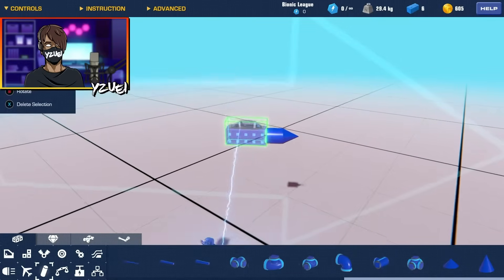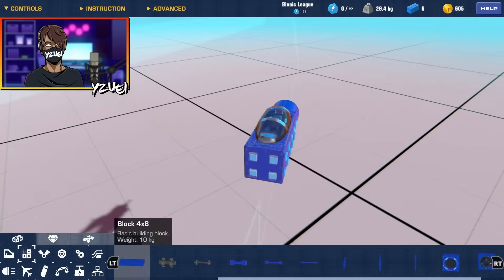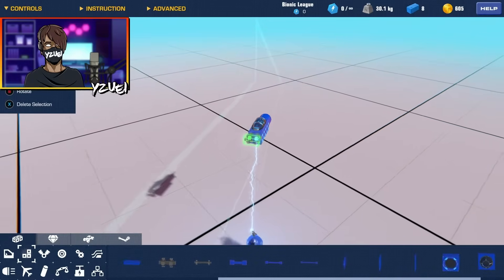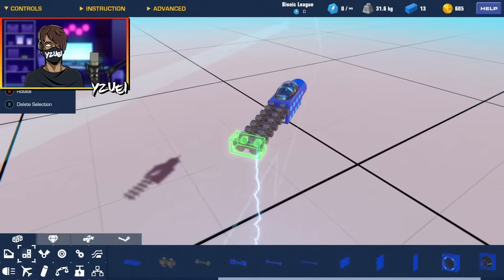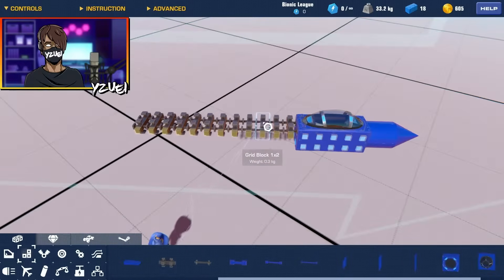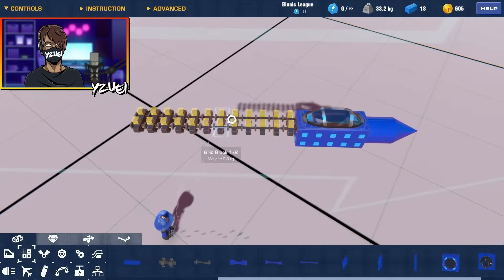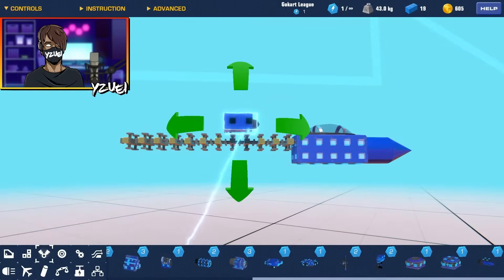Now we need to consider the weight distribution and where we want to put our gimbals. That's correct — we're going to be using gimbal jets to make this into a VTOL. I'm going to duplicate all these grid blocks, and the reason I'm using grid blocks is because they are actually lighter than the normal blocks.